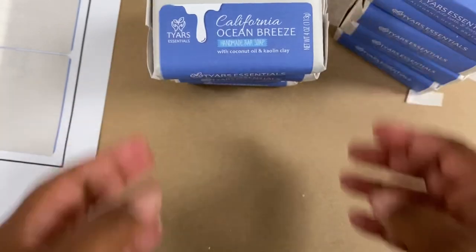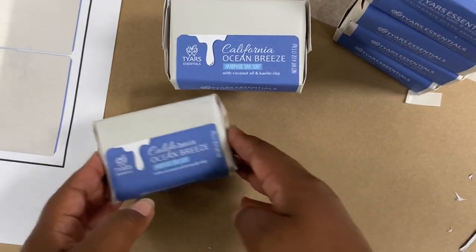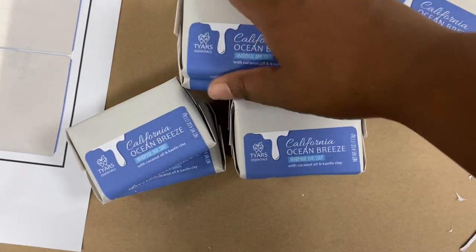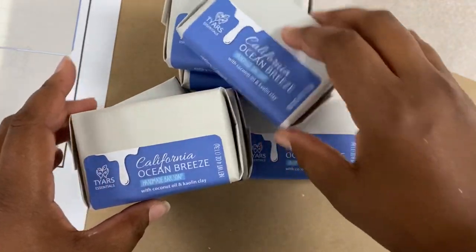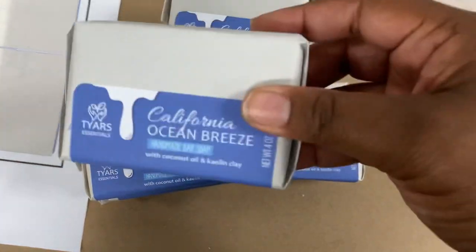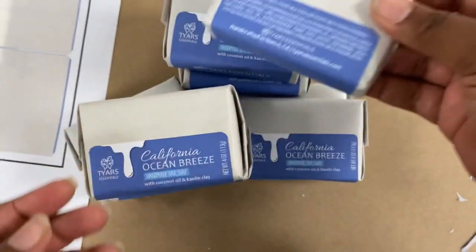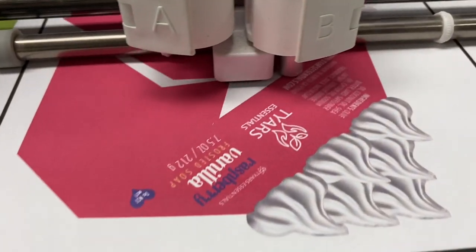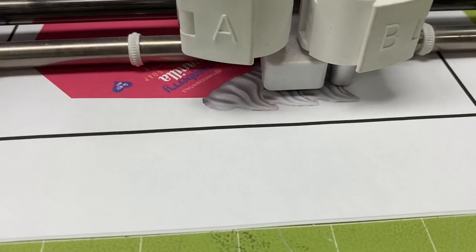We make these all the time — they're really great sellers for us. We finished up packaging all of our soaps here, and I just want you to see how they look uniform together, beautiful, easy to open, and ready to go into the shipping box.